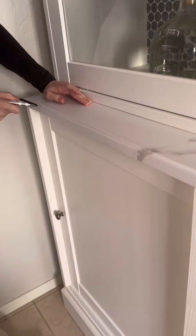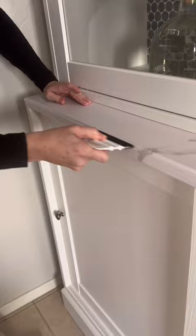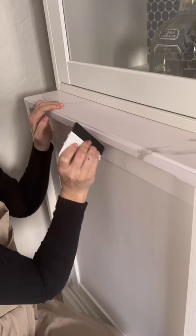Does it look okay? Yeah. All in all, I just worked the paper in with the felt side and it turned out pretty dang good for my first time. This cabinet overall is also looking pretty dang good.